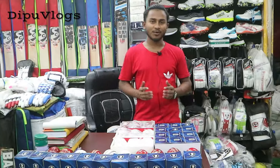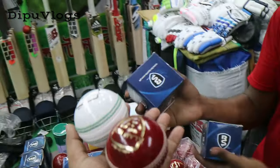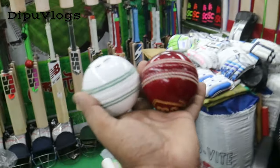Assalamualaikum, I am Mohamad Habibahomet. This is a game ball. This one is a first class quality ball. This one is a new collection. This one is a BSA.